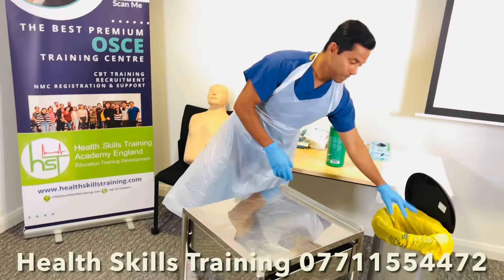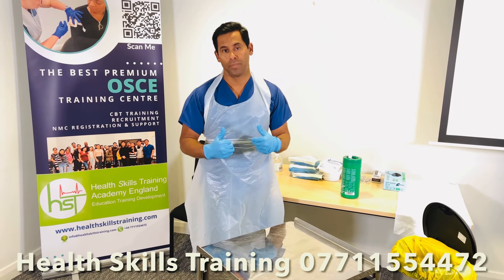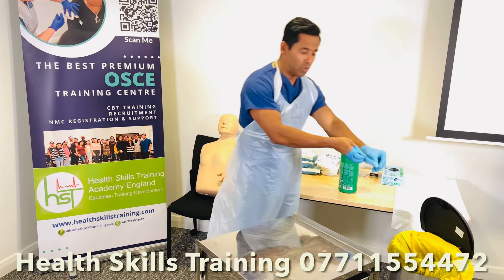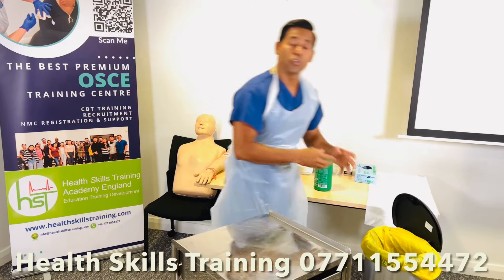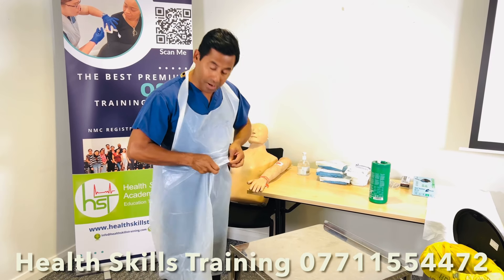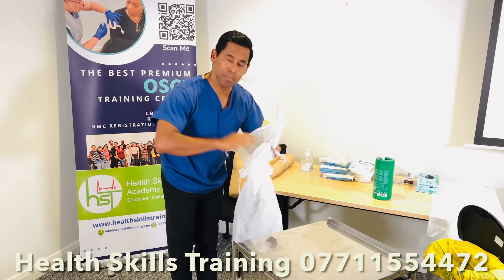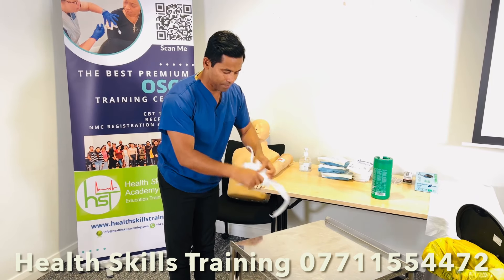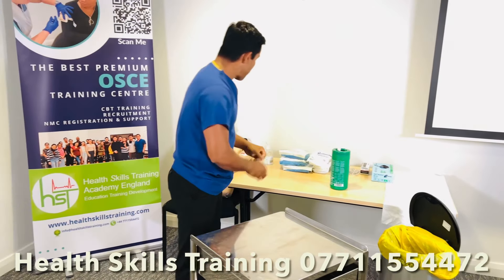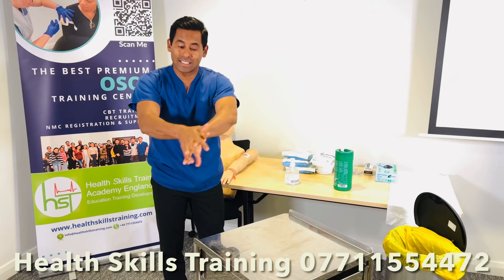Discard the wipe. Now, importantly, you might forget to remove both the gloves and apron before continuing to the next step. Remove the gloves, then remove the apron — pull it forward from the central area, snap it, roll it, and discard into the clinical waste bin without touching your clothes. Then pull the gloves off. Perform hand hygiene following the WHO seven-step hand hygiene technique.